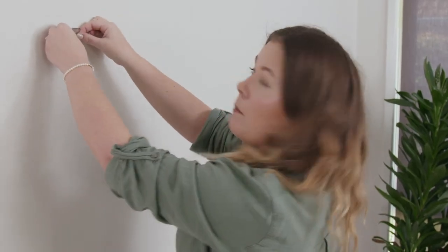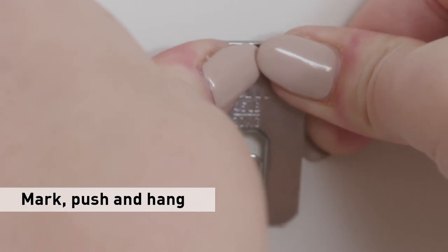So once you've marked the wall, my tip is to apply even pressure and just push in.